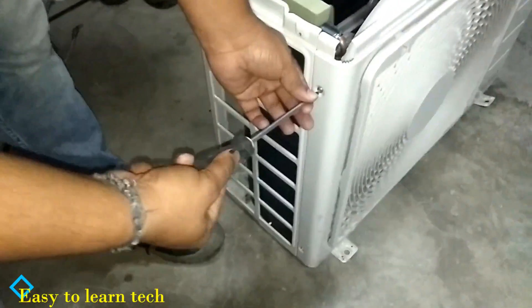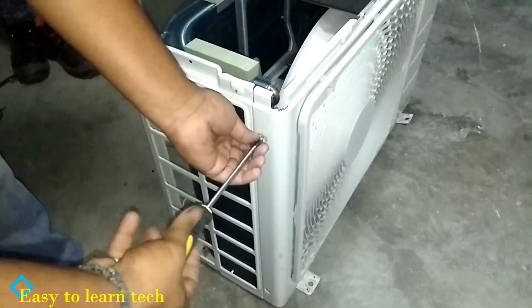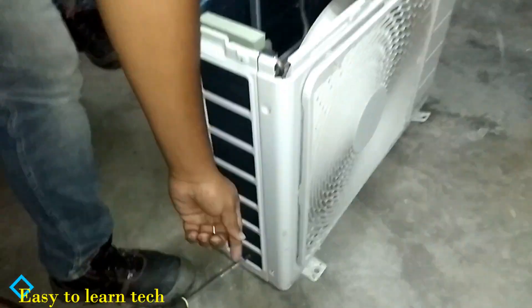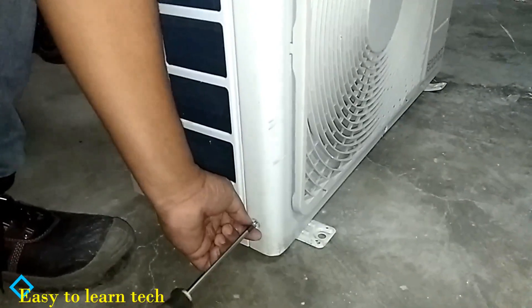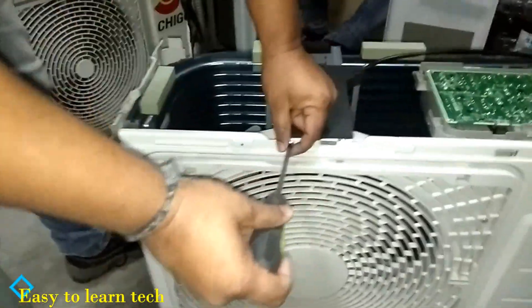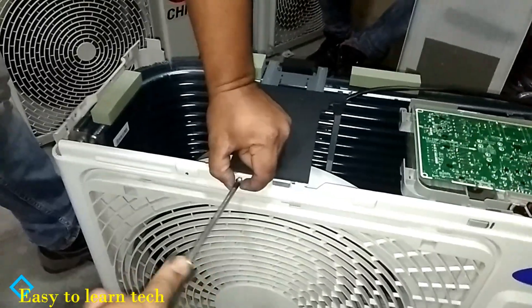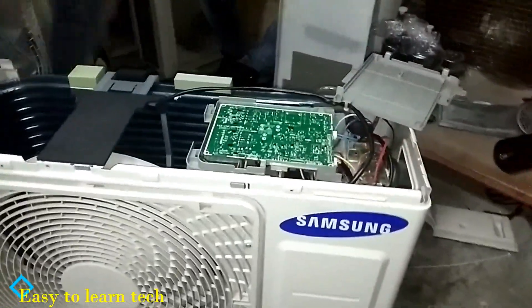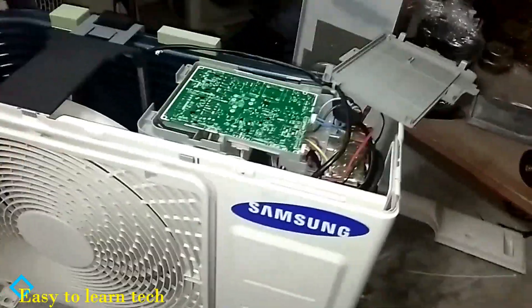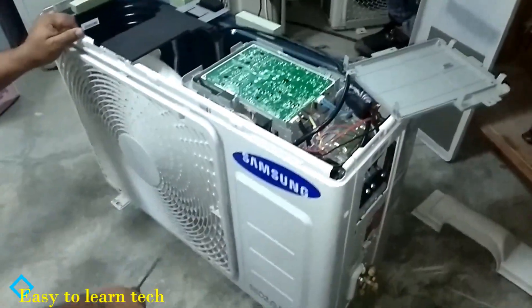We are removing all the screws now from the rear panel of the outdoor. We should be very careful while opening the outdoor, because some outer creatures like snakes can sit inside. We should be very careful while removing the outdoor unit outer panel cover. Now almost all the screws have been removed, just two or three screws are left.